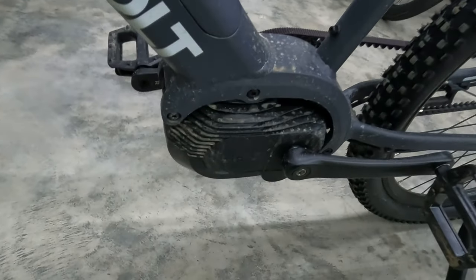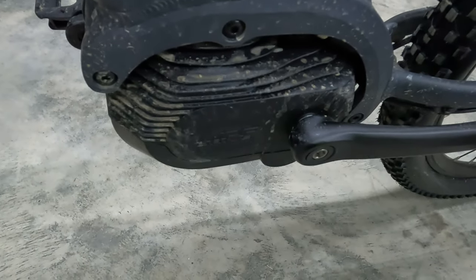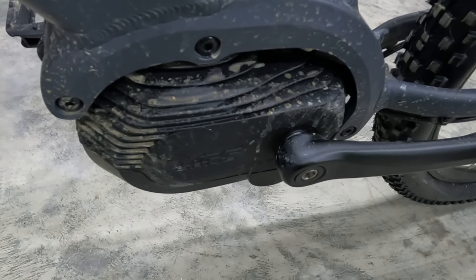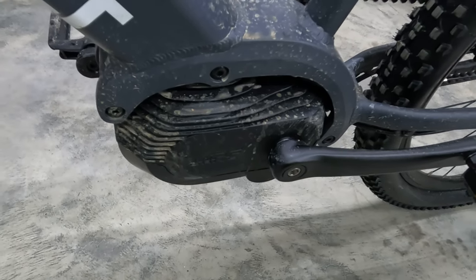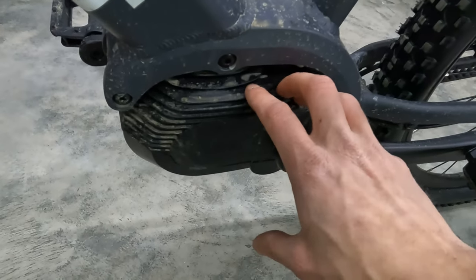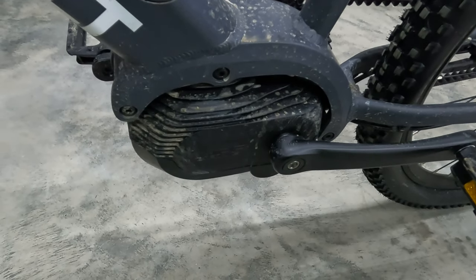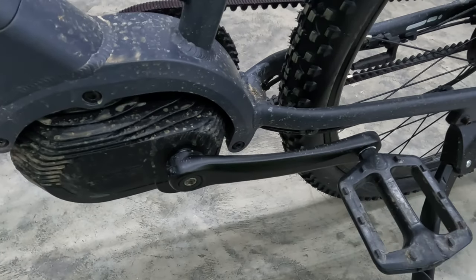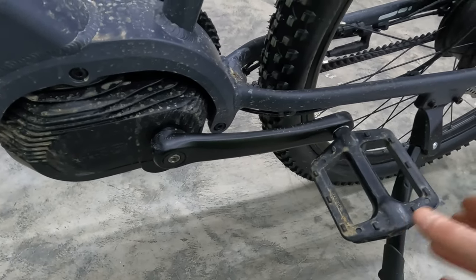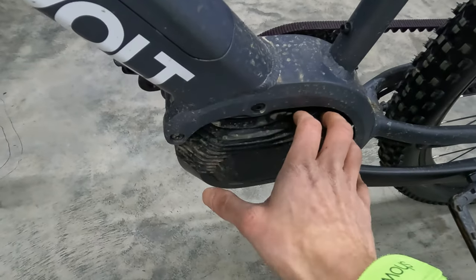Let's talk about this motor. This is a new company to me — MPF is the manufacturer of this motor. 85 newton meters of torque according to V-Volt, with a nominal rating of 250 watts and peaks at 500 watts. We have a torque sensor here, so this is going to be more of a true biking experience — the more power you put into the pedals, the more power the motor gives you. There are many electric bikes with cadence sensors, but more experienced cyclists tend to like the torque sensors because they want to get a workout and just want a little extra juice to go a bit further.